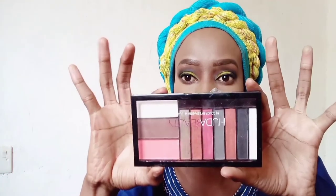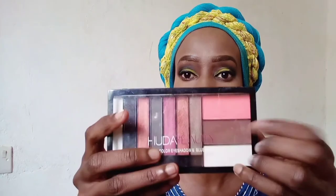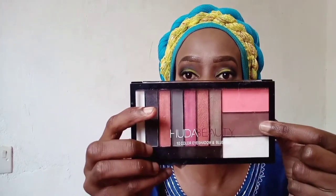I'm going to use this bronzer shade to create a thinner-looking nose, basically to contour my nose. You know our African noses - despite this being an African makeup tutorial, we still have to make our noses look slim.